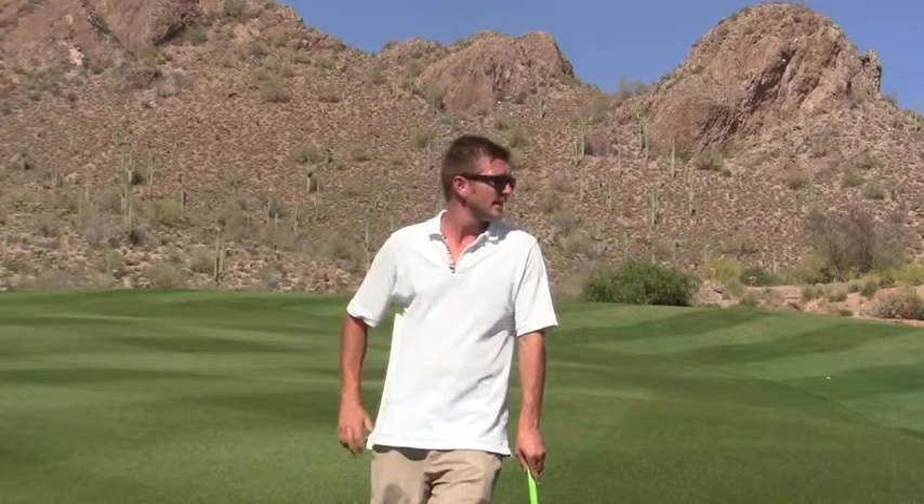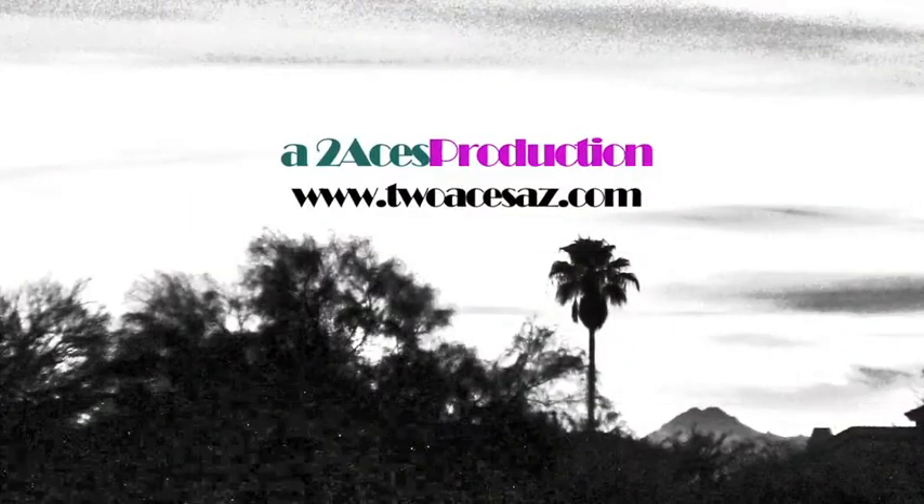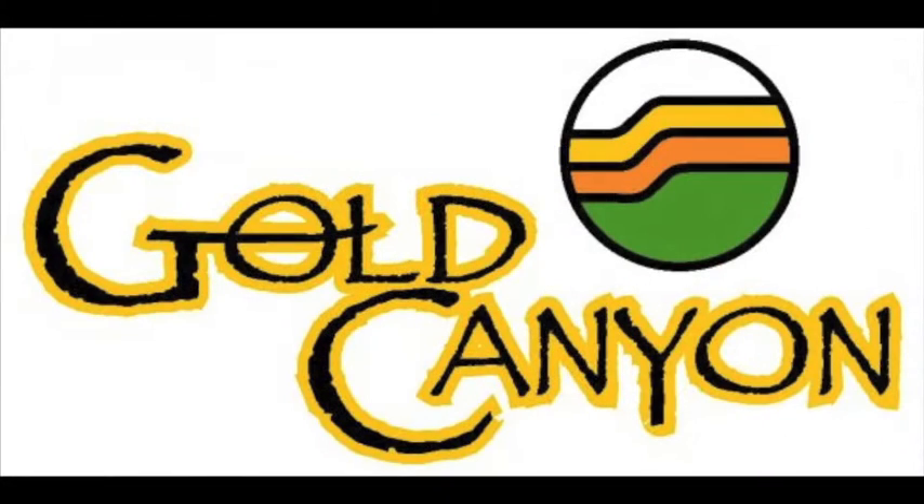Thank you for joining us for this week's episode of Birdieing Out. Hope you learned how to birdie the first two holes out here, and join us next week while we continue to make more birdies. We'll see you next week.